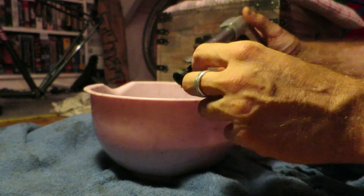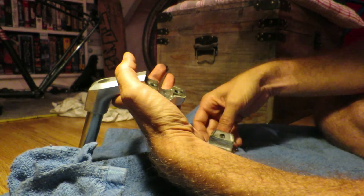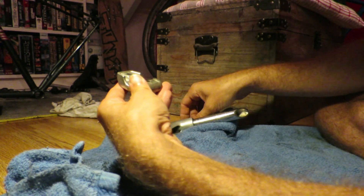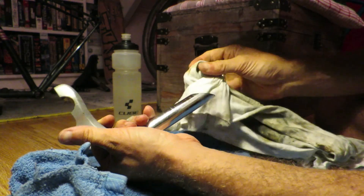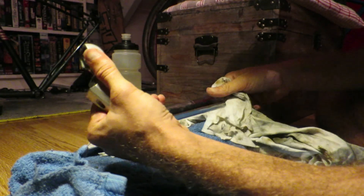Basically, any polishing of aluminium bike parts involves cleaning it first, as you can see here, and then sanding it in various steps.